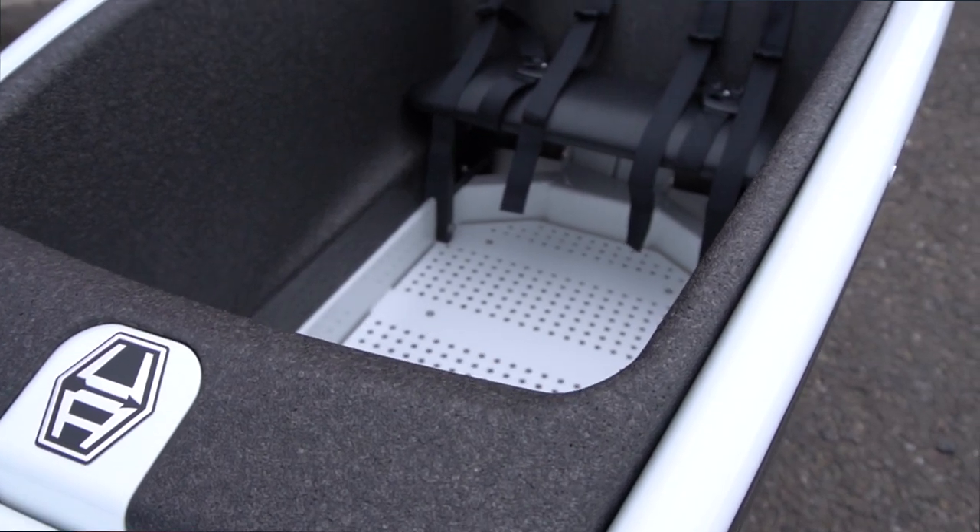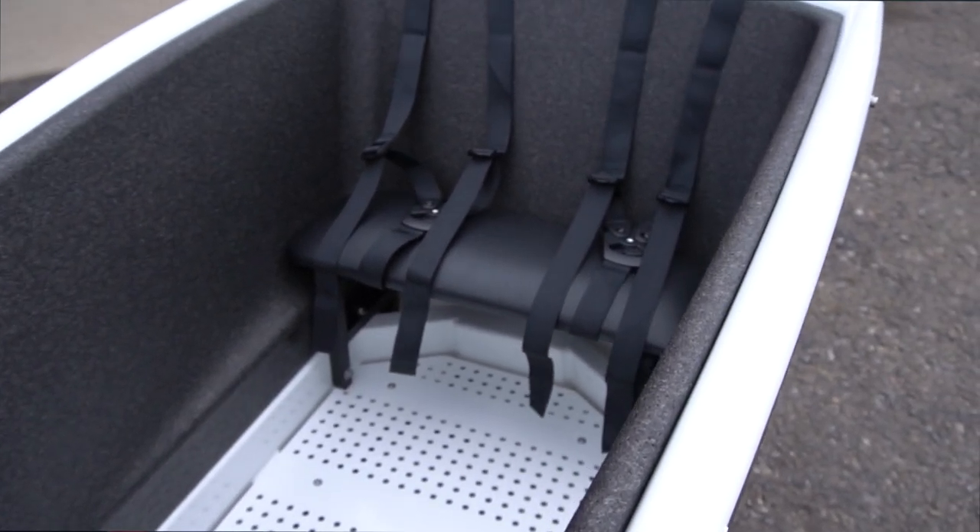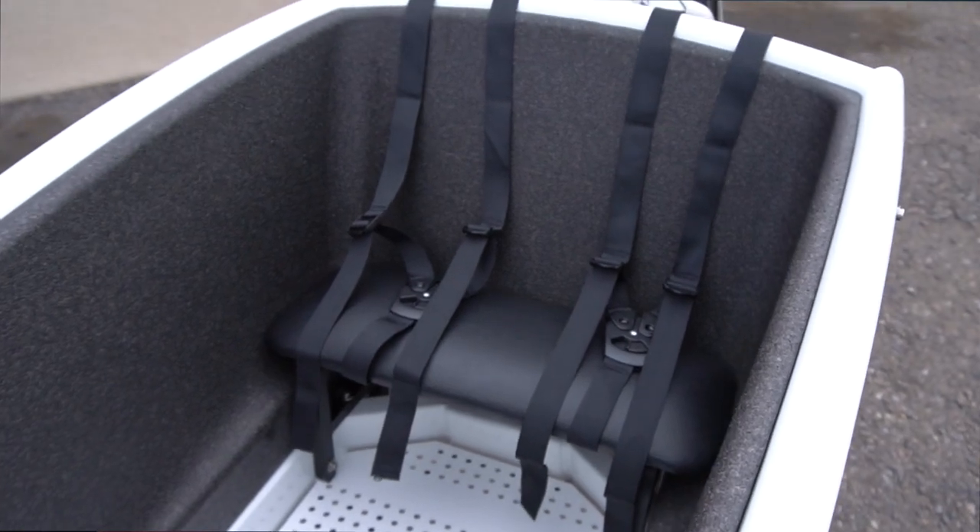The foam box is included with a forward-facing bench seat and two over-the-shoulder harnesses for kid containment.